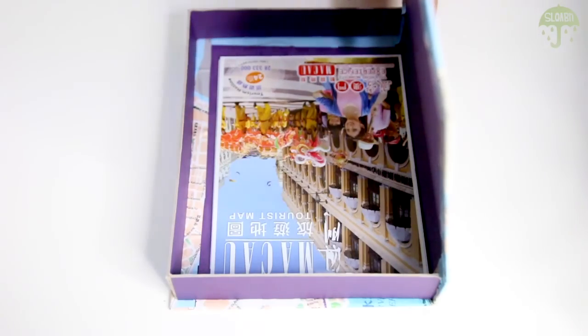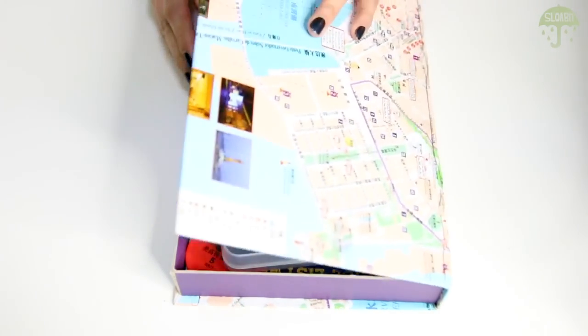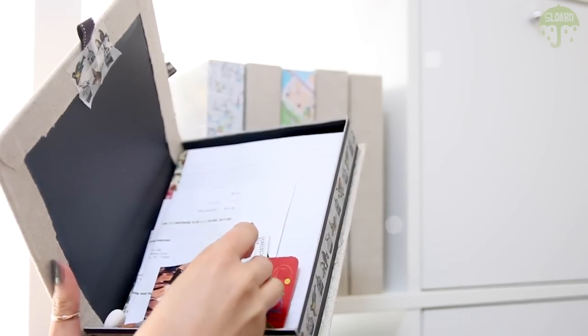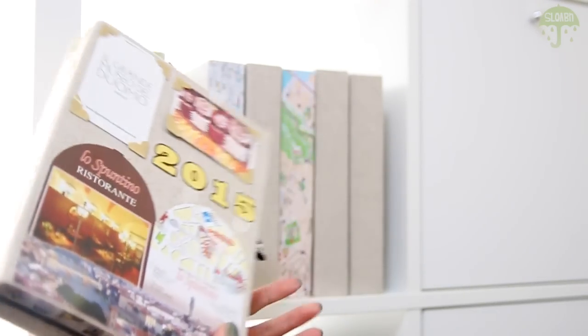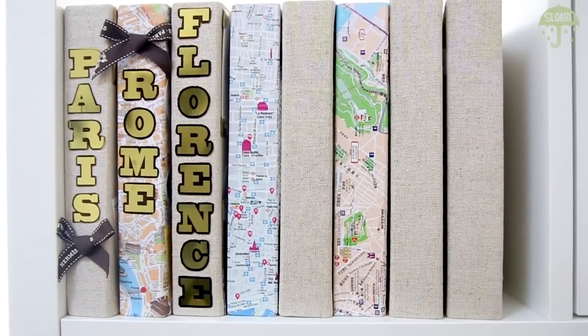I usually like to fill it up with extra maps that I picked up on my travels and ticket stubs of things that I've done. Once you're done filling it up, you can close up the box and just stick it on the bookshelf somewhere. Not only does it keep all of your memories, but it also makes really cute decor.